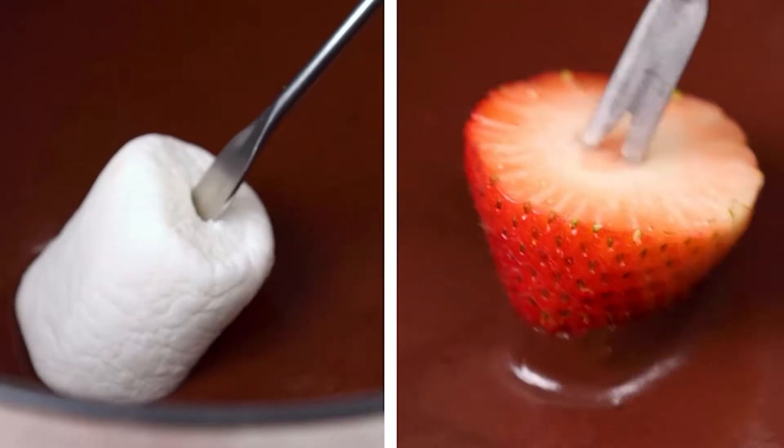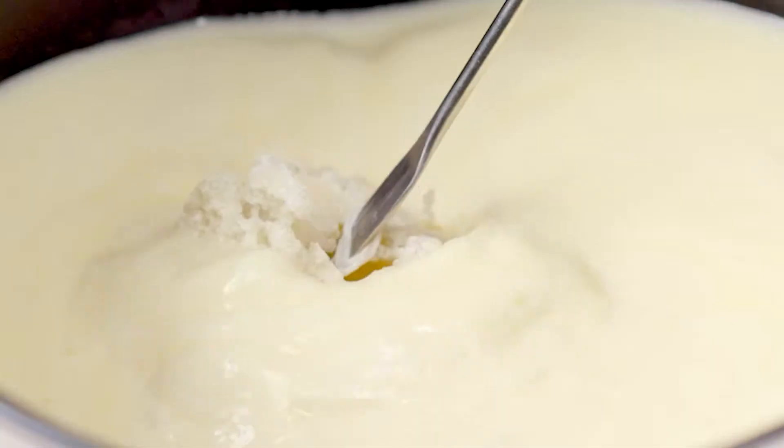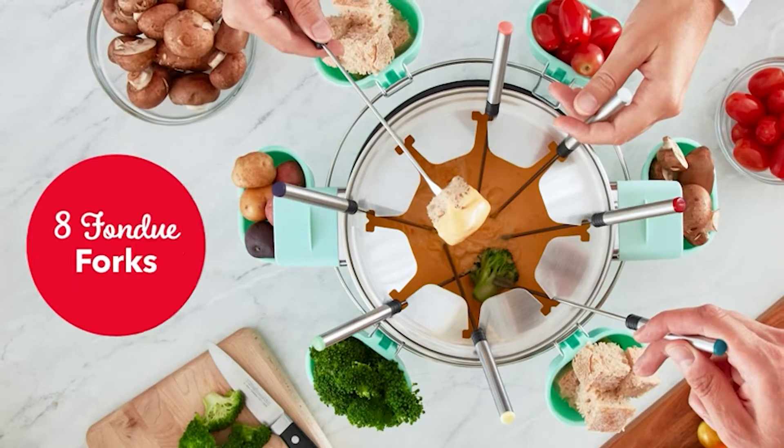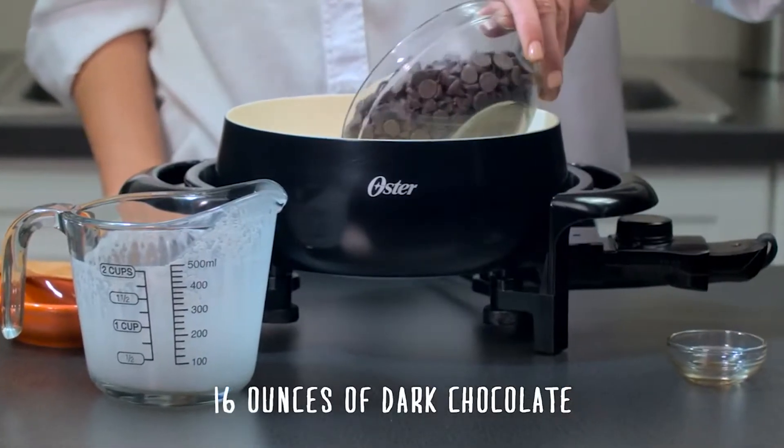We understand why fondue has been around for so long. With entertaining visitors or children, it is difficult to go wrong with melted cheese and chocolate. A fondue pot is a vessel that sits atop a direct heat source, such as a heating element or an open flame, in its most basic form.